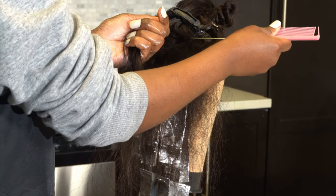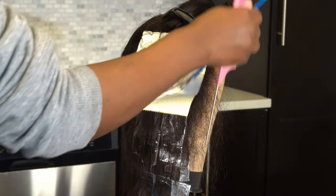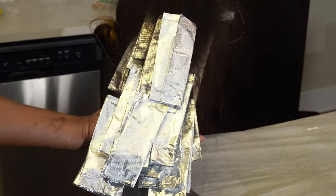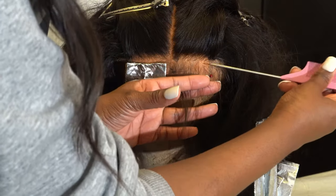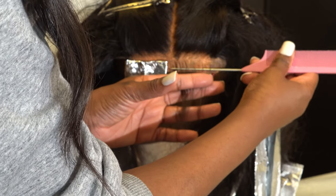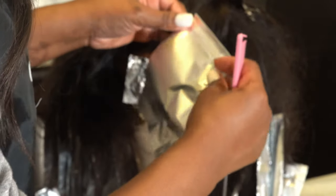Then I started highlighting on the front half of the wig doing the same pattern as I did in the back. Now the most important part is the top of the head. This is what you call the money shot. A lot of people like those bright highlights around the face, so I usually do about three foils back to back right off the hairline.